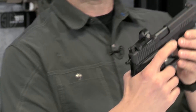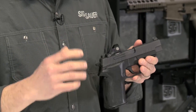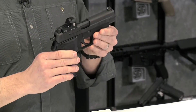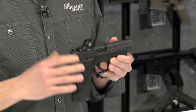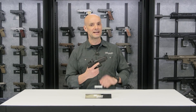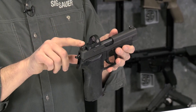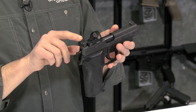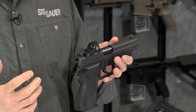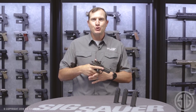It comes zeroed out of the box for this 226 9mm pistol. However, if you want to fine-tune it on the range, you do have a windage and elevation adjustment screw to dial it into whatever distance you like to shoot. The P226 RX really changes the way we think about shooting a pistol. One other thing — the sights are a little bit taller so you can actually use your iron sights through that window, which is a nice backup feature. And this is the Legion P229 RX.